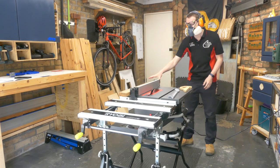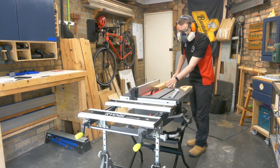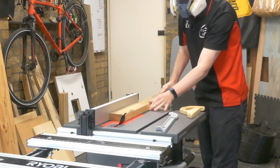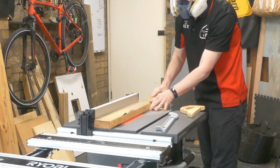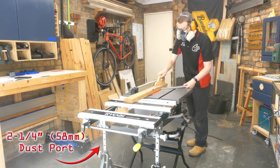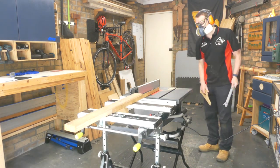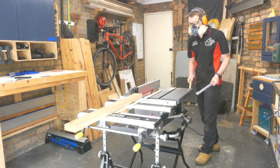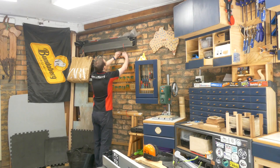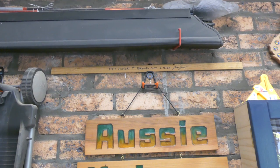Believe it or not, this is my first ever cut on a table saw. If you've enjoyed the video, there's a longer version on my channel. Otherwise, pop down to Carbatech where you can see the CTS, or links are below where you can buy one right now. This is my first little table saw and I am loving it so much I decided to keep that little off-cut as a memento. Don't forget to subscribe — come visit me at Fix It Fingers, and I'll see you on the next one, because there will be a lot of table saw related content coming up, including perhaps a dust extractor. See you then.